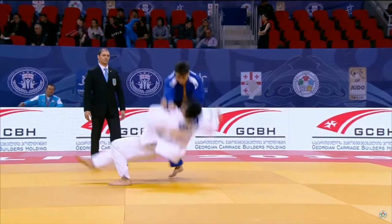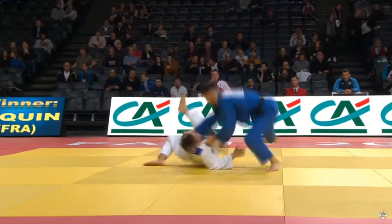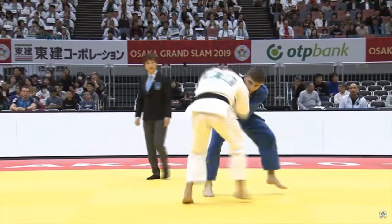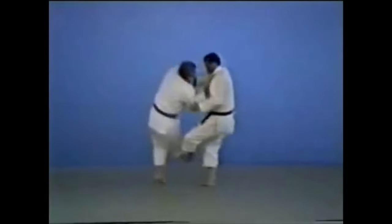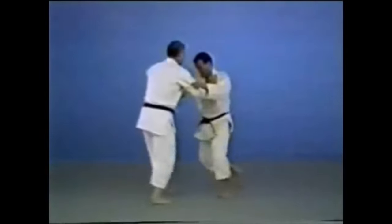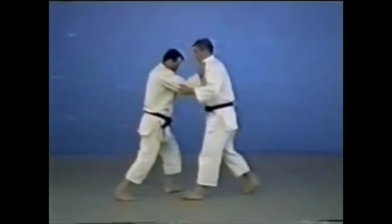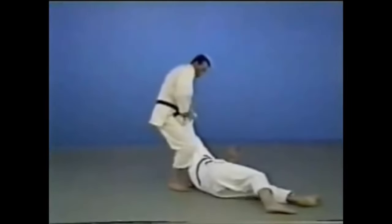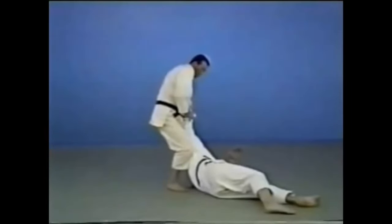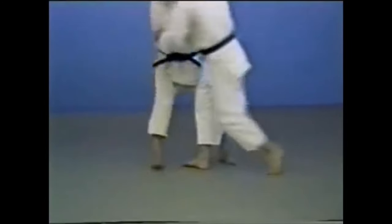For Okuri Ashi Harai, you step diagonally — not just to the side — making them rotate, and you can collect both legs, or sweep the first foot towards the second one. Everyone is perplexed by Fabio's foot sweep, and I think it's not just the footwork he does but largely due to the massive pull. People ask how he creates it every time, and the truth is you can — and he said so himself.